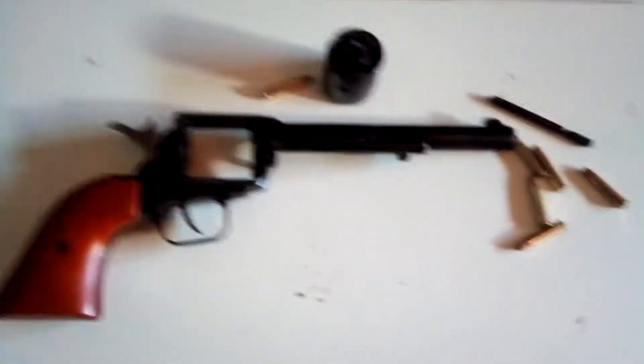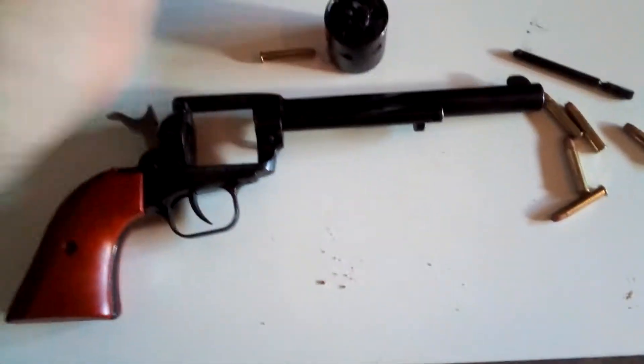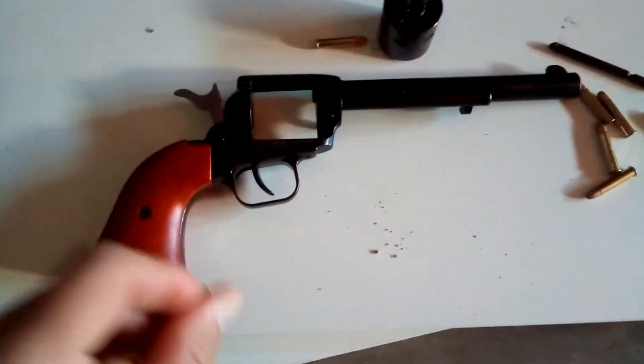This is the Heritage 22 — the 22 Magnum — and I also have the other cylinder up here, which is just a regular 22. I'm probably gonna get a lot of crap on this video, but I don't care, because this is such a cheap gun — it's a hundred dollar gun.